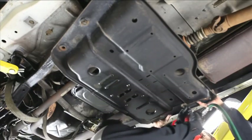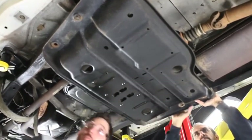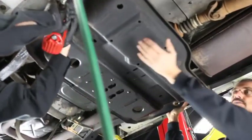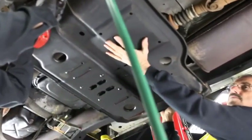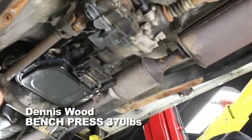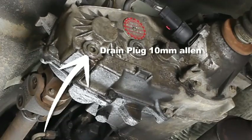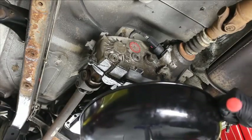Before removing the last two pan bolts, have someone assist with its removal. Make sure your assistant has substantial arm strength. Remove the T-case drain plug with a 10mm Allen. Here's a tip: catch the oil.